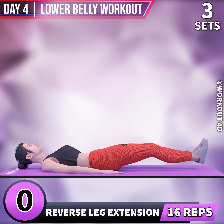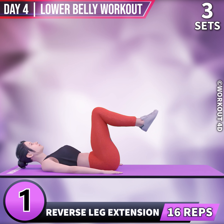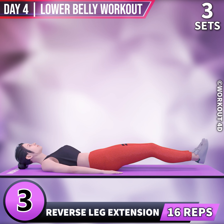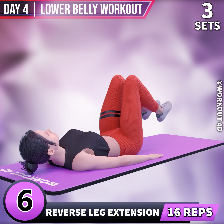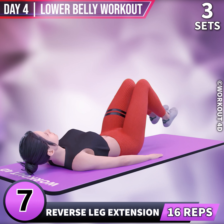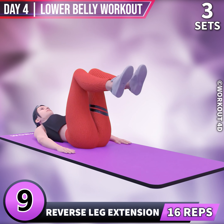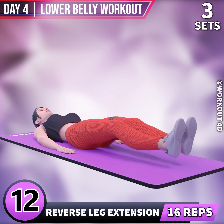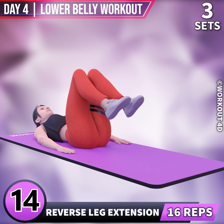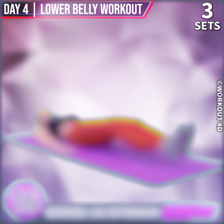Next exercise is Reverse Leg Extension. In 3, 2, 1, go. 1, 2, 3, 4, 5, 6, 7, 8, 9, 10, 11, 12, 13, 14, 15, 16, 17, 18, 19, 20. Rest time. Amazing job.